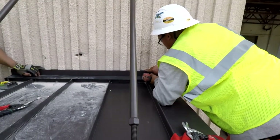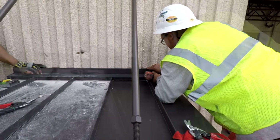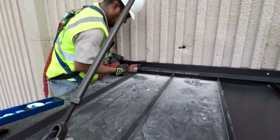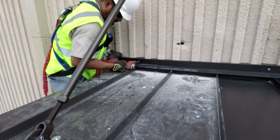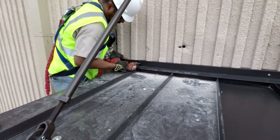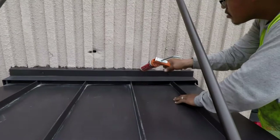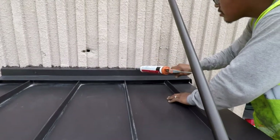Now we need to install the flashing. Simply insert the screws to secure it to the wall, then come back with sealant to seal it to the wall. Once the fasteners are in, go ahead and apply the sealant.